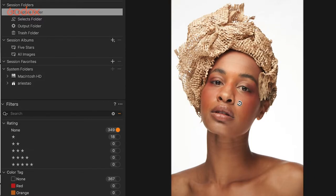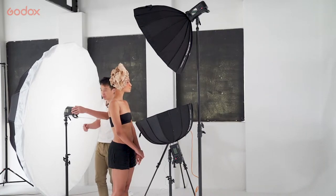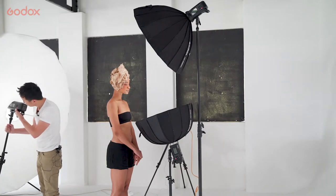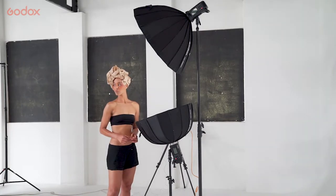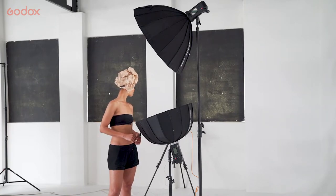Beside this traditional white background shoot — which is the fashion magazine or makeup look — what else can we do? I'm going to get rid of this background and let's try something different. We can set up something even more fun.